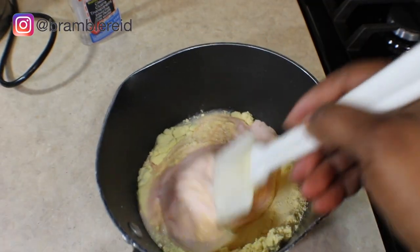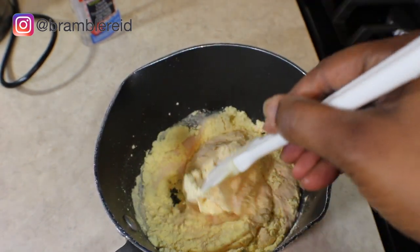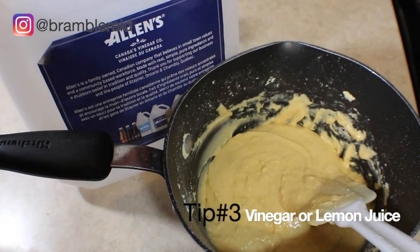You're going to pour your glue mixture with your corn flour and you're going to mix it.